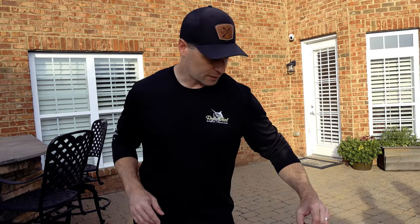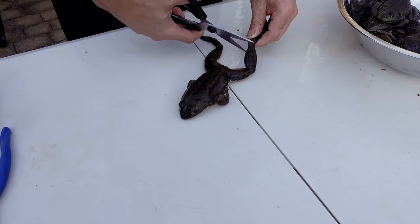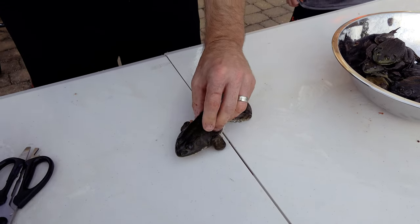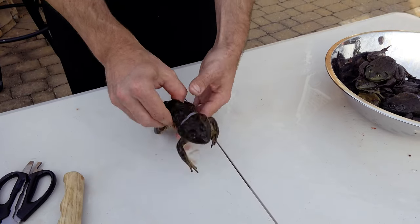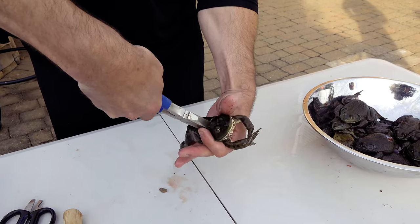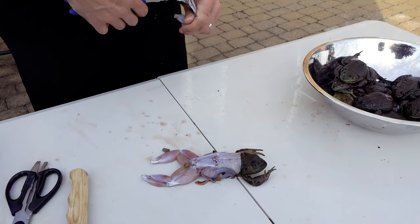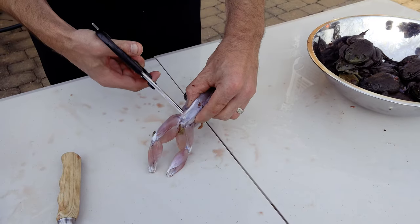Let me show you how to do this. Cleaning the frog is very, very simple. Make sure your frog's dead — number one. Number two, get a pair of stout scissors and cut the foot off at this back joint back here. With a sharp knife, you're going to put an incision in the skin just straight across right behind his head. You're going to hold right there, basically right under his arms, then use a pair of pliers or skinning pliers and just basically pull his pants off — pull it down just like that.